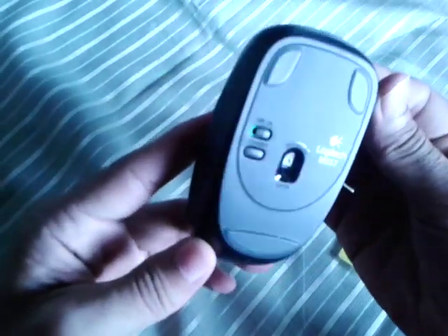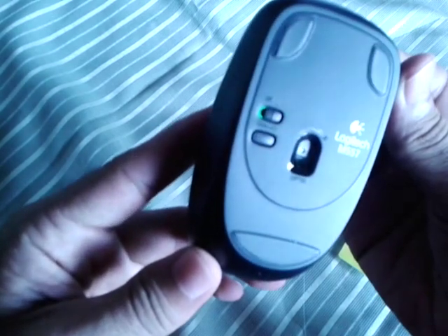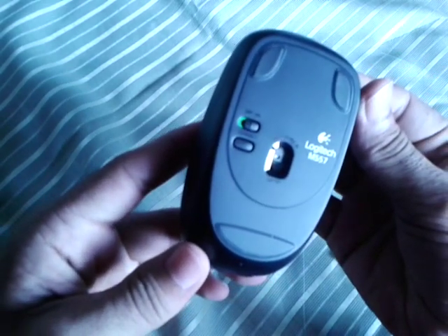Side-to-side scrolling: the wheel on the Logitech Bluetooth Mouse M557 not only lets you scroll up and down through documents, you can also tilt the wheel left and right to move back and forth between web pages, open windows, and apps.